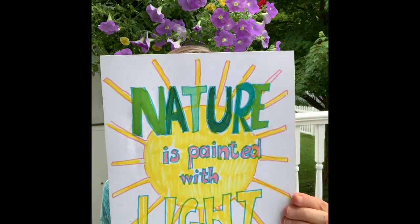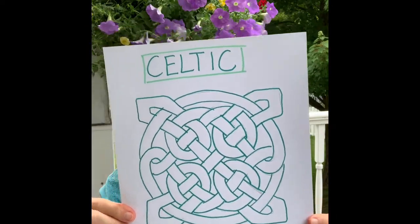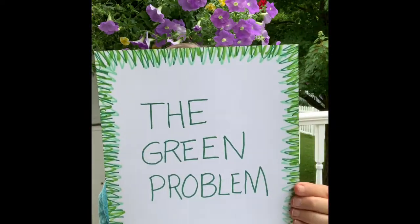We will be repainting a landscape painting I did that I really like, but I want to try some different things with it. The topics we'll cover include nature is painted with light, I'm a big fan of Celtic knotwork, and the green problem.